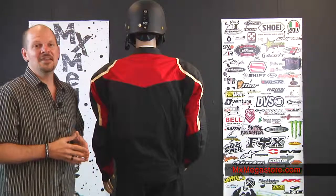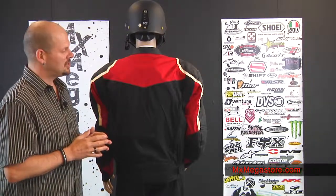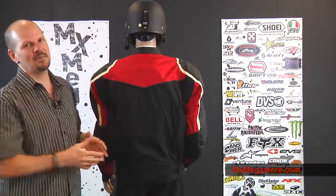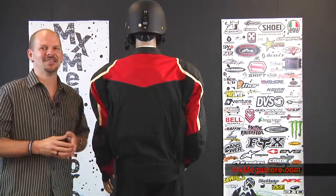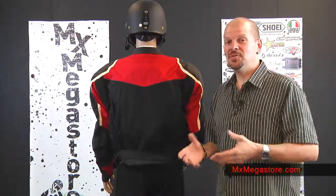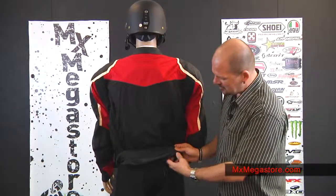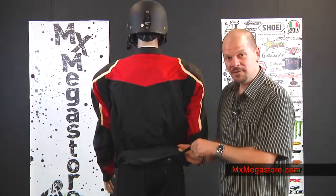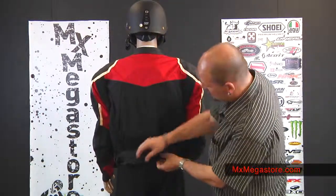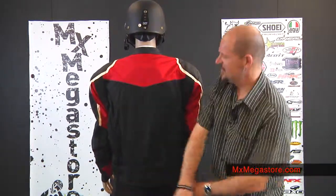The back of the jacket does include a dual-density foam pad for back protection, but the pocket will also accommodate a special CE-approved spine protector if you desire, and we offer that as well. It does also have the ability to attach to pants — pant connectivity is very important. They have a snap system on here to go with your belt, as well as a zipper lining at the back that you can attach with certain types of pants.